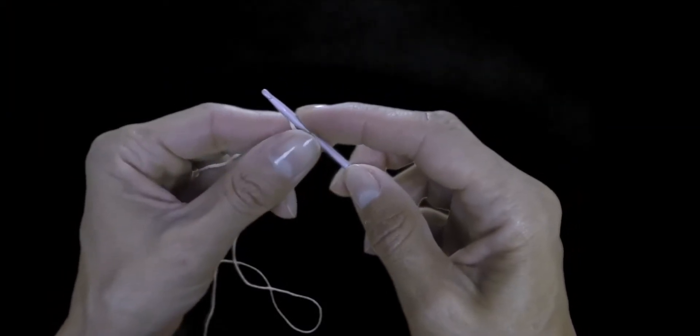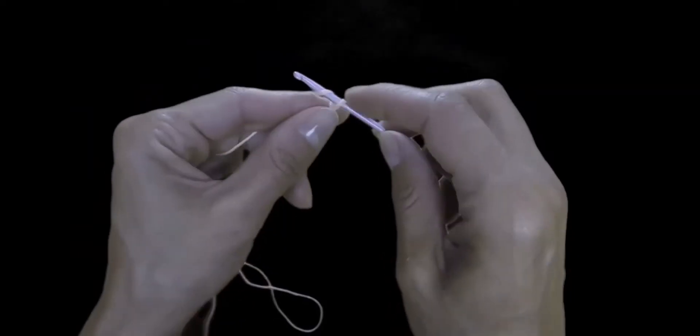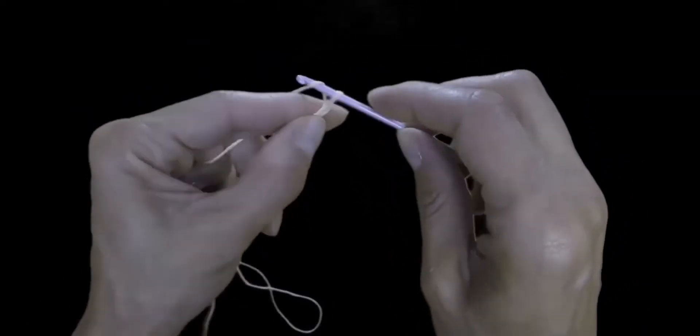Next up we do three chain stitches: one, two, three.